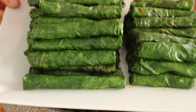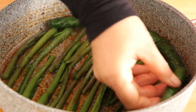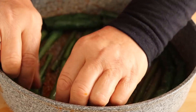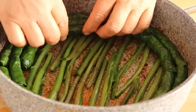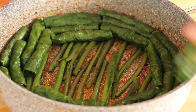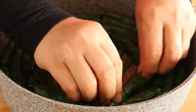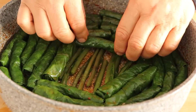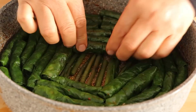Sayın takipçilerim, beni buraya kadar izlediyseniz biliyorsunuz çoğu takipçilerime bildirim gitmiyor. Videolarımı beğenirseniz, yorum yaparsanız beni görmelerini sağlarsınız. Hepinize teşekkür ediyorum. Şimdi tarifimizi yapmaya devam edelim; sarmalarımı itinayla tencereme diziyorum.